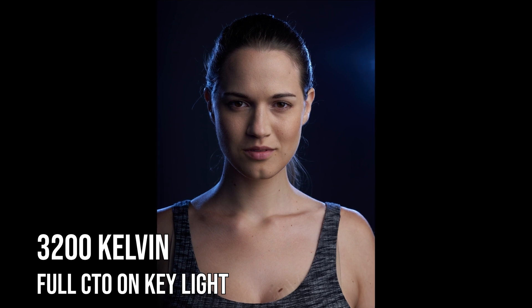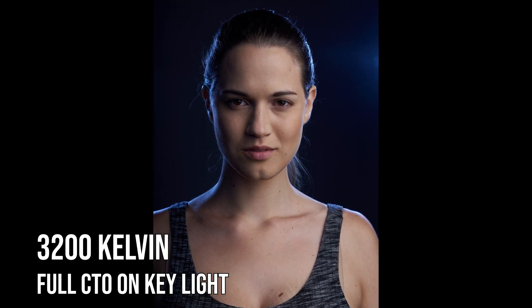You can see the final result is: without gelling our background lights blue, we can still get that effect by making our key light on the front of the subject very warm, and by compensating in-camera — bringing the camera down to 3200 so that it balances with that front light. Now our back lights take on a blue characteristic with no gel.